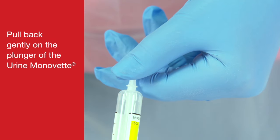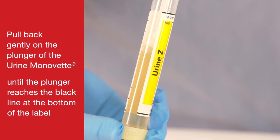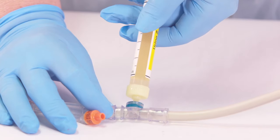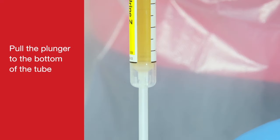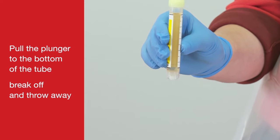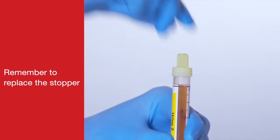Pull back gently on the plunger of the Urine Monovette until the plunger reaches the black line at the bottom of the label. Pull the plunger to the bottom of the tube. Break off and throw away. Remember to replace the stopper.